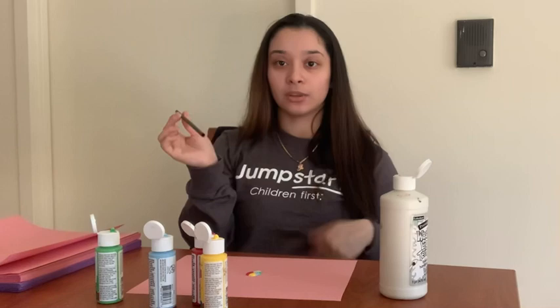Now when you get your straw, notice how the wind blows through. Do you think it'll be easy or hard to move the paint?